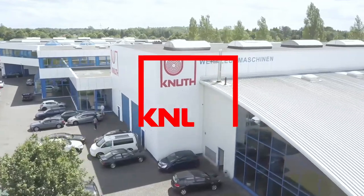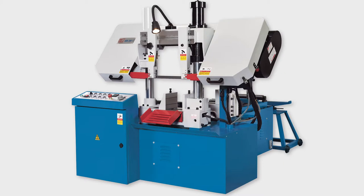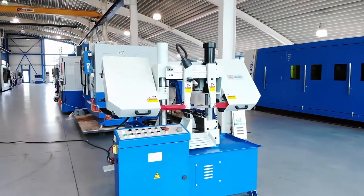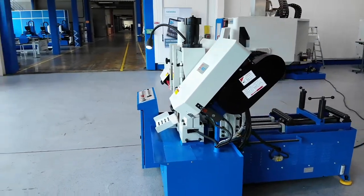Welcome to Knut Machine Tools, your reliable and quality machine tools provider. Today we introduce the fully automatic bandsaw ABS-280T, a fully automatic double column bandsaw with bundle clamping fixture.